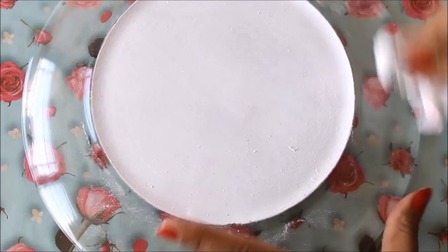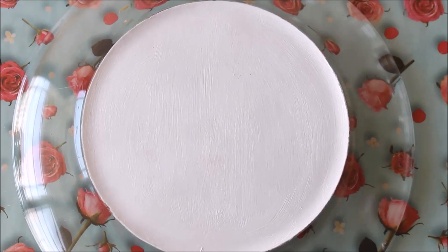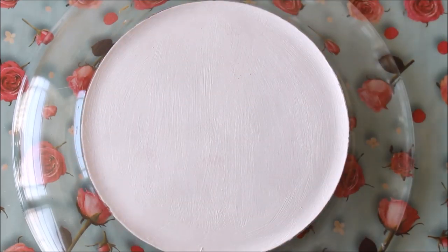Using a tissue paper, clean the remaining sides for our next process. Now we have a very clean and clear edge of the decoupage paper we have placed.